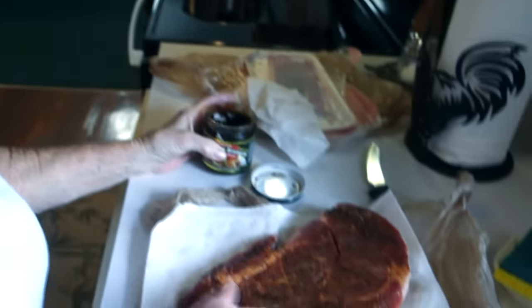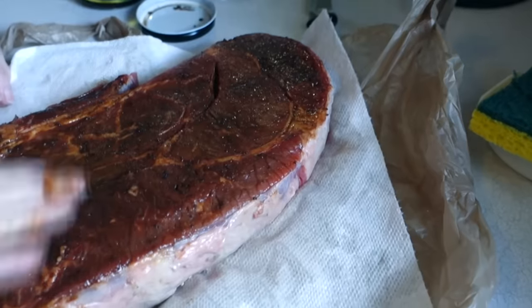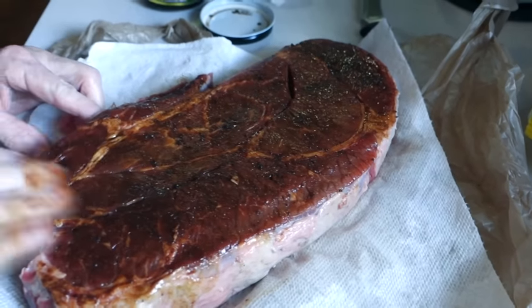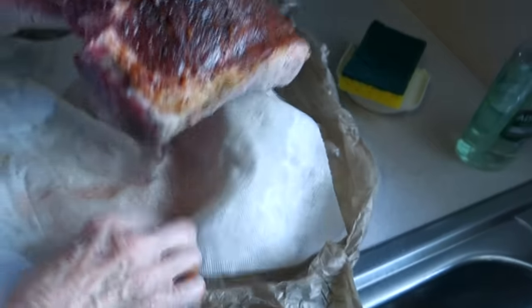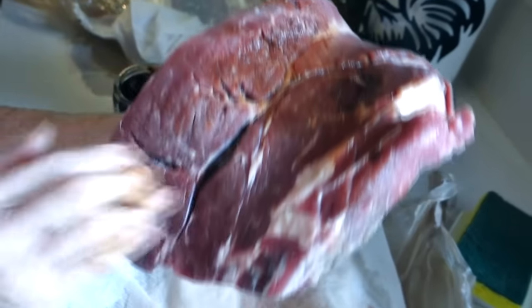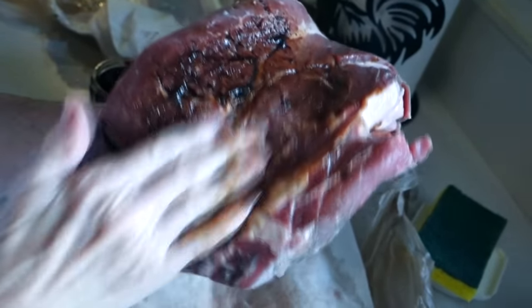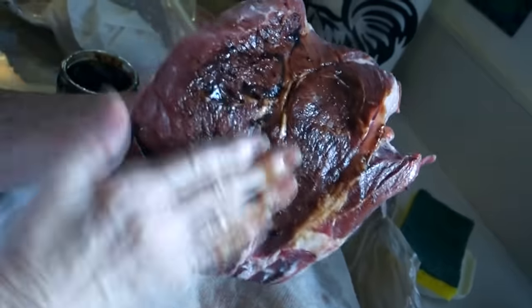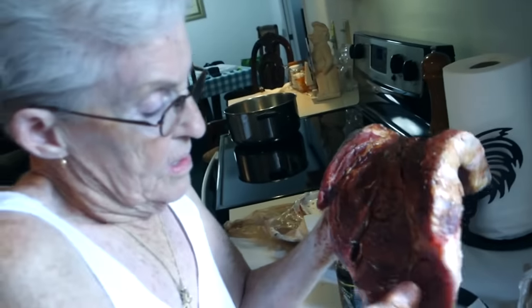She uses the bouillon paste mostly for roast, and one bottle will last six or seven months — a long time. Keep it refrigerated after opening. That's all the seasoning — it gives the meat a really good taste.